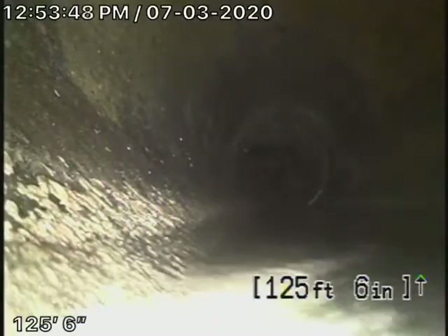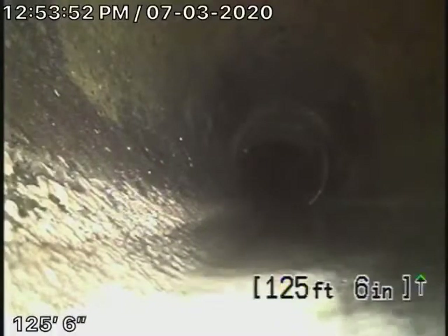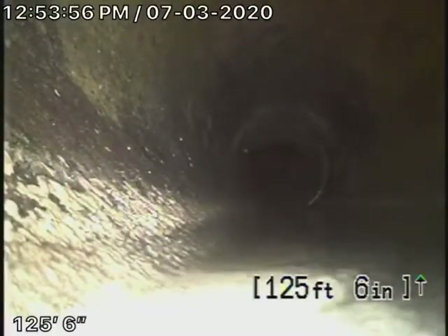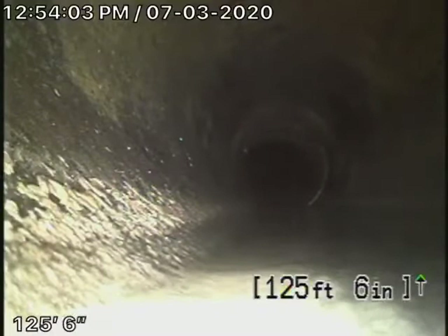We're here at 1011 North Fairview Avenue in Burbank. There are no mainline cleanouts available, so we're running our camera from a two-inch roof vent — that's the only way we could gain access to the sewer line. We like to do that anyway, so we can check as much of the sewer line as possible.